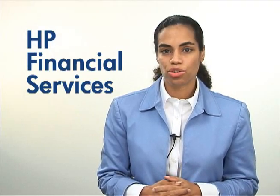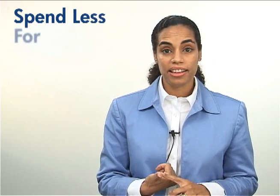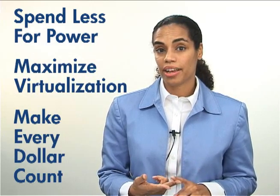We know times are tough, so if you're under budget constraints, HP Financial Services has some very attractive rates for you. Here are three things to remember: with G6, you can spend less for power, maximize virtualization, and make every dollar count. With G6, you get the utmost confidence for your business the moment you power up. For more information, visit us online.